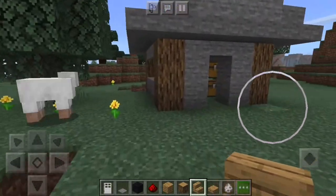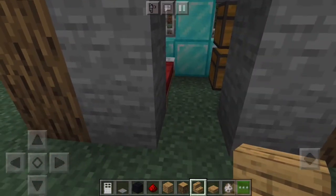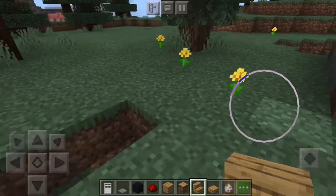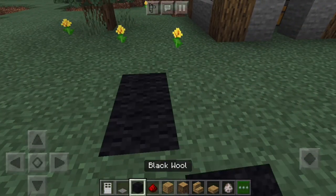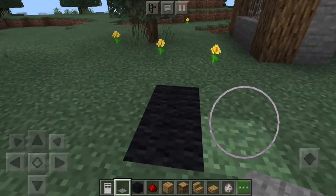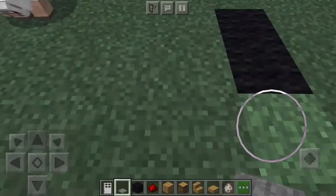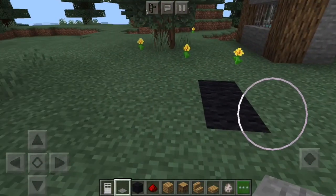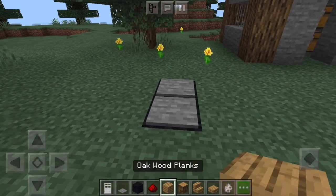Getting started, you will obviously need a house or a storage room or something that you actually want to secure and have the dog guard. What you're going to do from there is put the two wool right here — you're going to want it from the corner of your house, go three up, and then three over will be where the wool starts. Then you put your pressure plates on top of that.